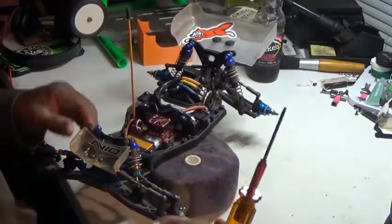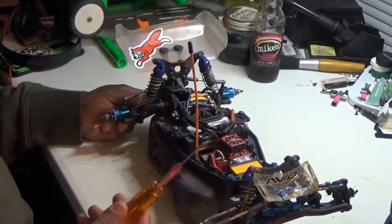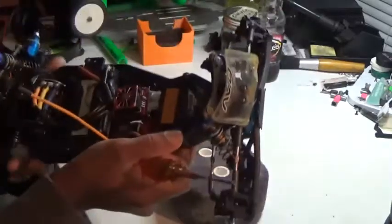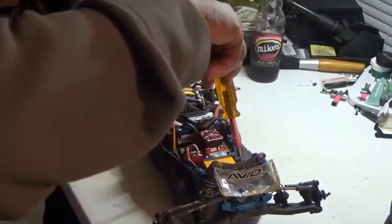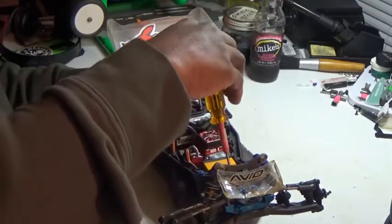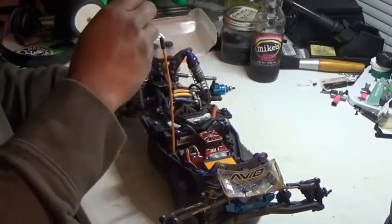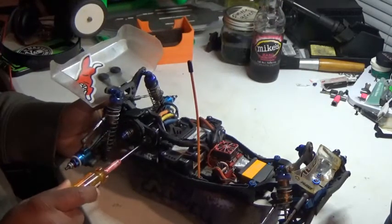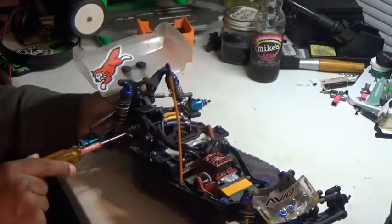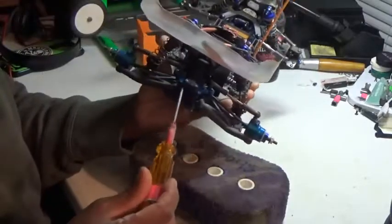Especially make sure you hand-tighten all your ball studs — go around the whole car with the 2mm. Also the screws that hold the servo in, your motor mount braces, motor screws, and the side screws at the bottom — make sure all those are tight. This goes for all cars. Check your screws in the back too.